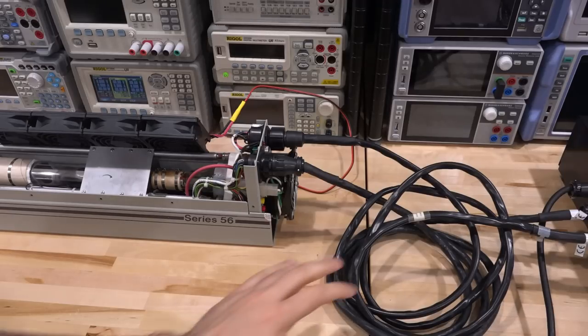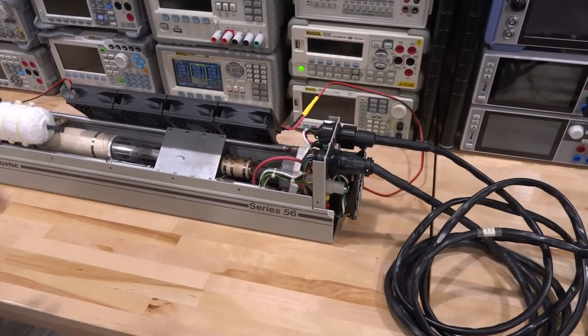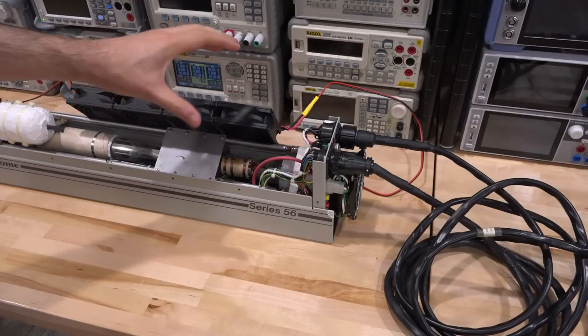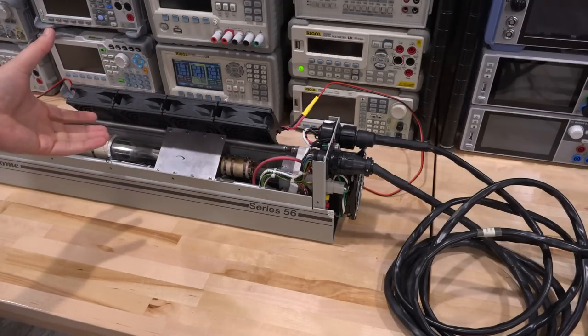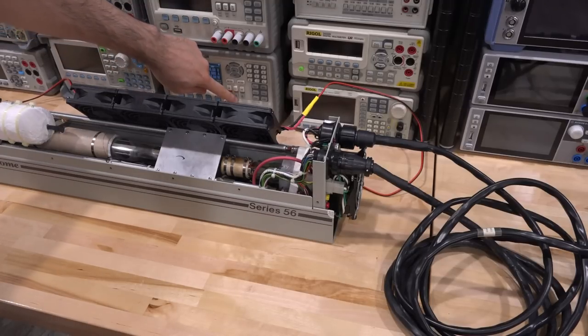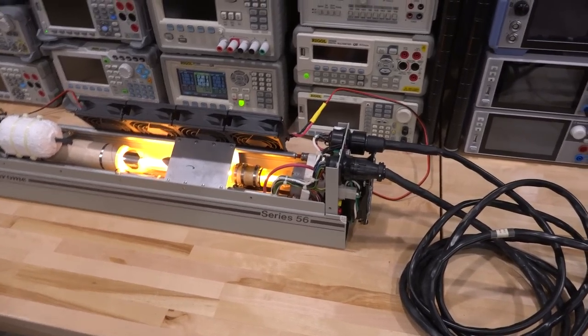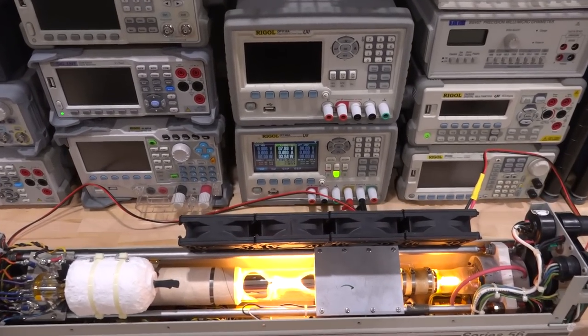All the cables are now connected — proprietary connectors — and I've also put a couple of fans on top of the tube because I want to run it without the top cover so we can see the incoherent light coming from the tube itself. I need the fans to keep it at a reasonable temperature, otherwise it's going to go into thermal runaway very quickly and shut down. First we're going to turn this on, get some blowing air, and switch it into operate — fingers crossed. Operate.